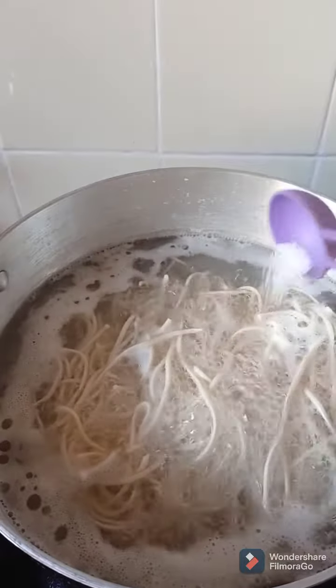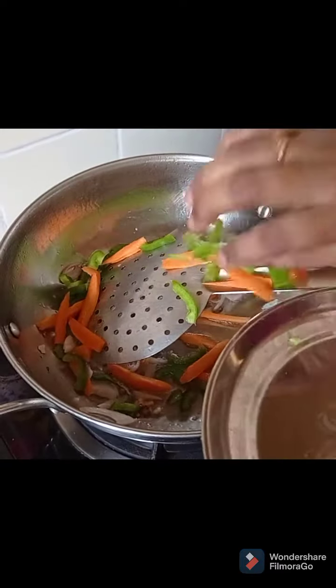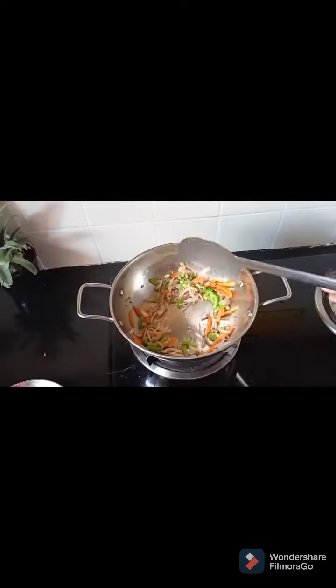Add 1 and a half spoon salt to boiling water. Boil noodles to 90%, then strain. In a kadai on low heat, add 2 spoons oil, garlic paste, chillies, and onions. Fry them.